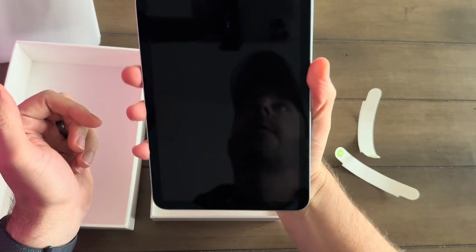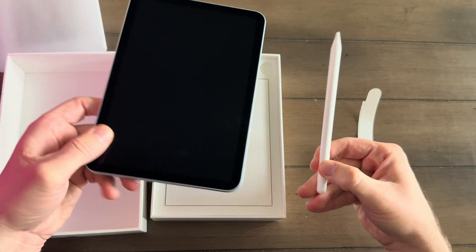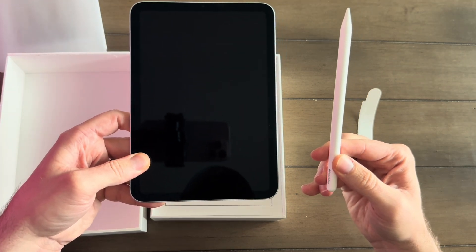What's great about the Mini is you can hold this guy in one hand, which is the big appeal. I've got the Apple Pencil right here — I'm going to be trying that out. This is the one I use with my larger iPad Pro, but I think it's going to be really fun to use on the iPad Mini.